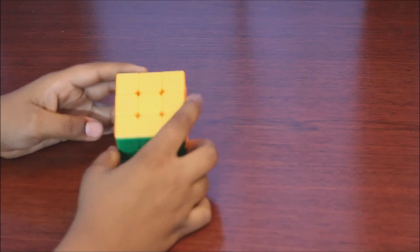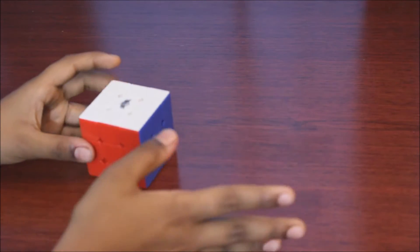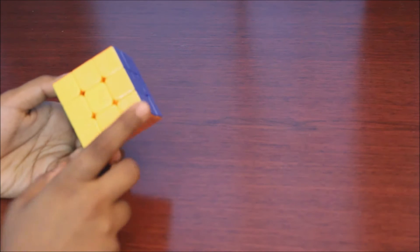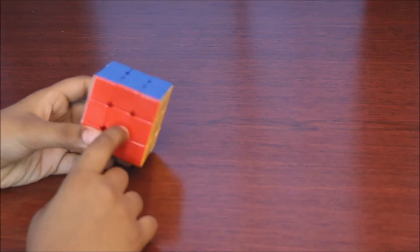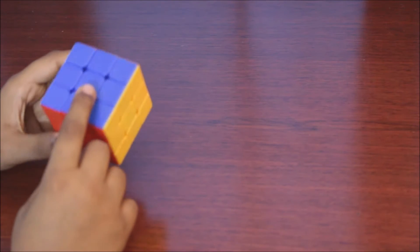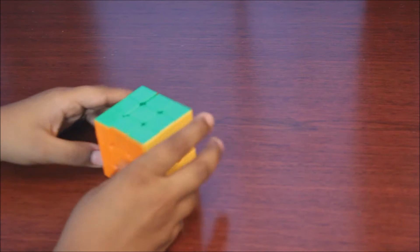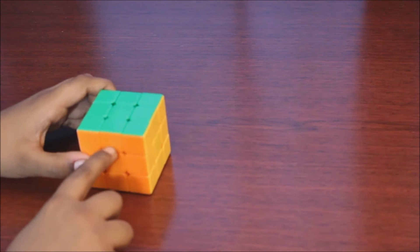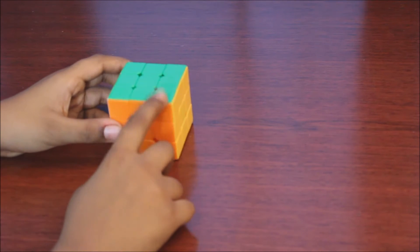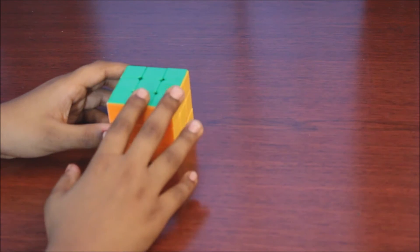So this is a Rubik's Cube, as you all know. They have six centerpieces. White is across from yellow, red is always opposite of orange, and blue is always opposite of green. These are the edge pieces — they have two colors and will always stay edge pieces. These are corner pieces — they have three colors and will always stay corner pieces.